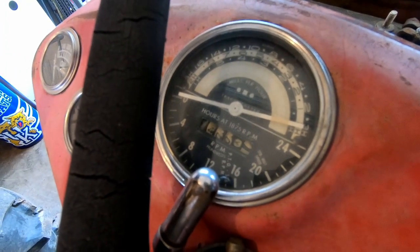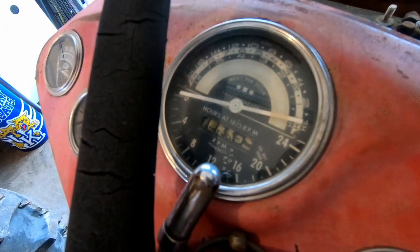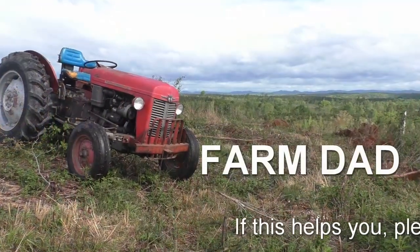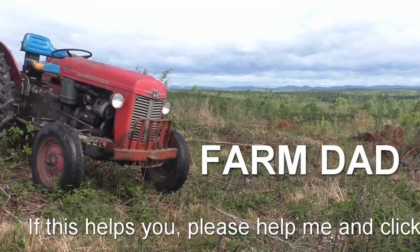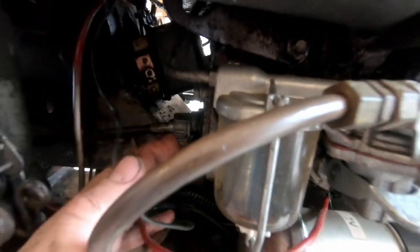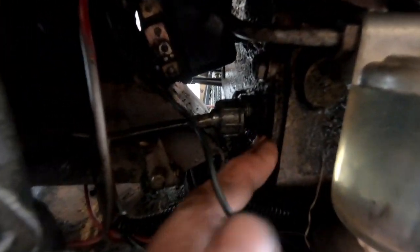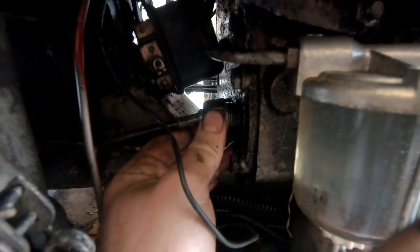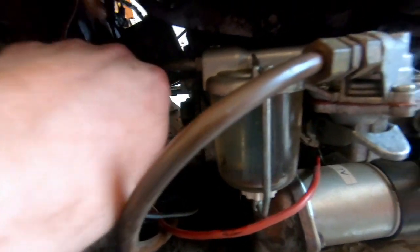The tachometer in this Massey Ferguson 35 does not work, so let's fix it. It's already loosened up, but if you look right back here on the camshaft, that's where the tachometer cable connects in. First thing you want to do is just take it off and pull it out.